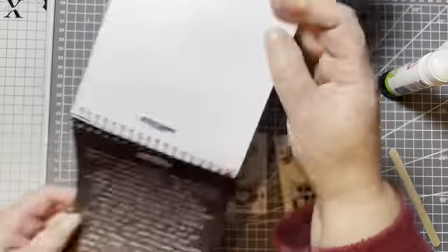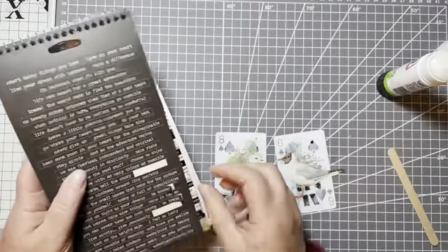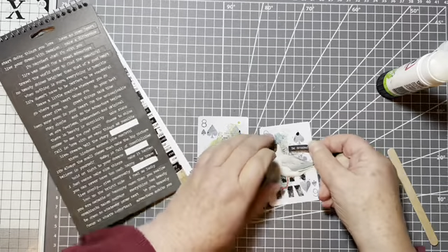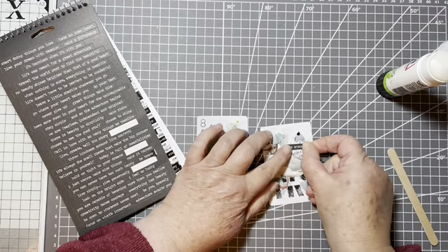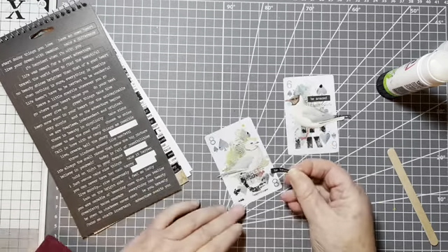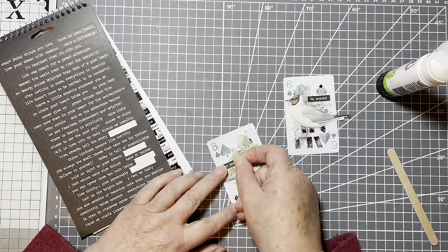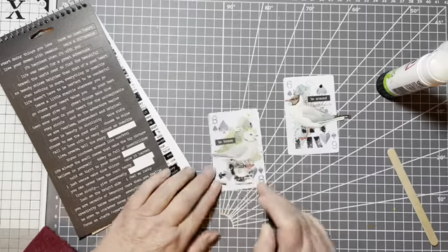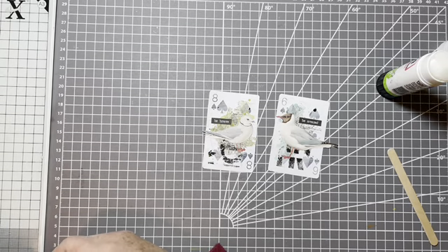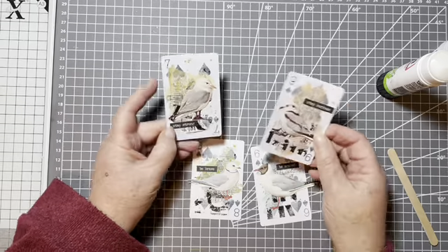I'm going to add a little word. This is from Small Talk, Tim Holtz Ideology. I'm going to put 'Be Amazed' on this one, and 'Be Brave' on this one. And I will show you my other two completed cards - I've got 'Stay Curious' and 'Stay Strong'. And it's a set of gulls and terns.